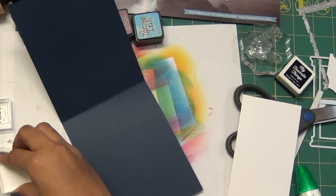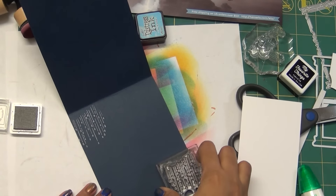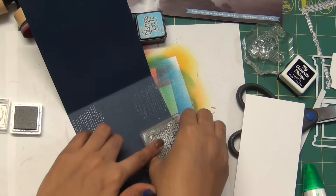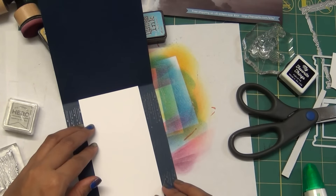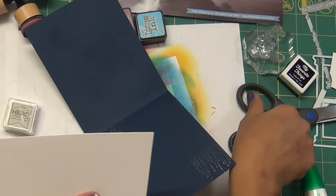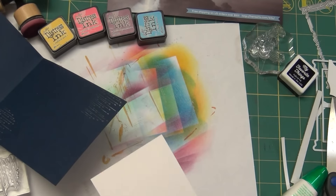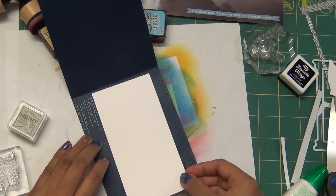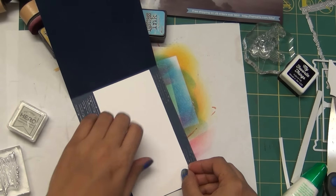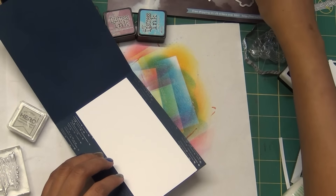Every sentiment looks nice on this card. There are two or three sentiments in the kit, or you can use your own. If you don't want to add a sentiment now, you can leave it and add it when you need the card. This completes the second card. I added a little bit of finger brushing along the clouds and the girl. For the inside of this card, since it's already very dark, I decided to use the water droplets again, added a white card stock panel inside, and added another die cut umbrella.